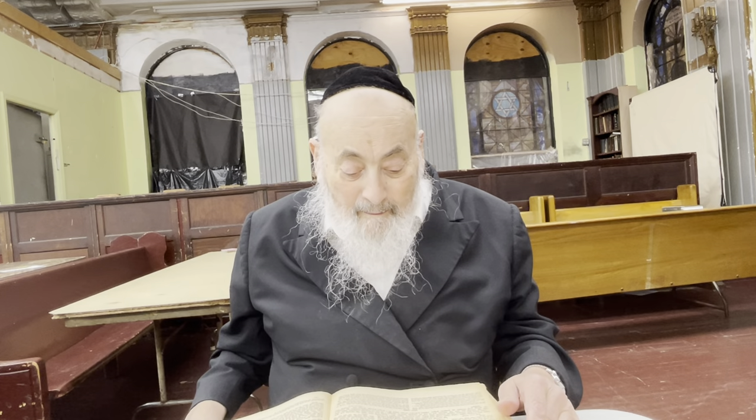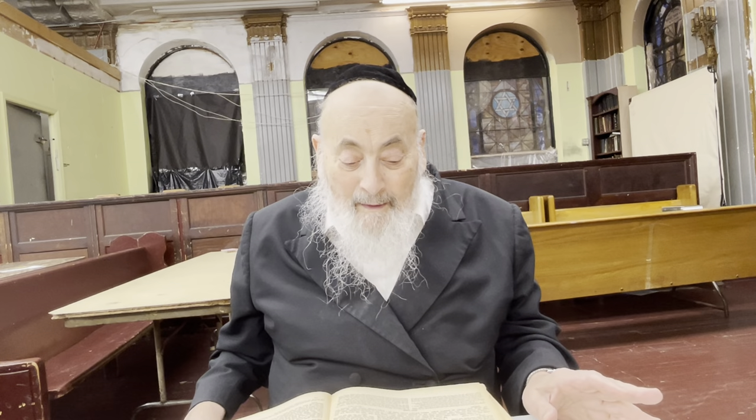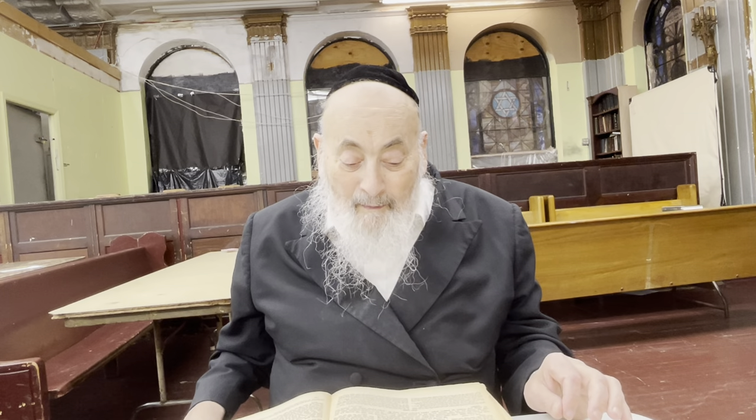We'll go right to the Menorah. The Menorah - Ha Menorah mefurash tsurasah b'taita. B'taita tells you clearly what the Menorah looked like. There were four cups, and two buttons, and two flowers.